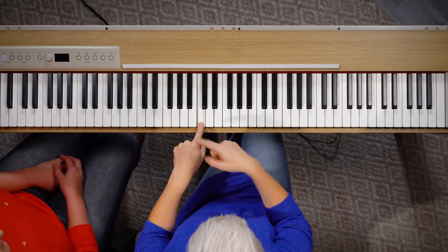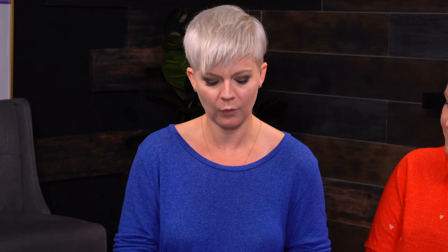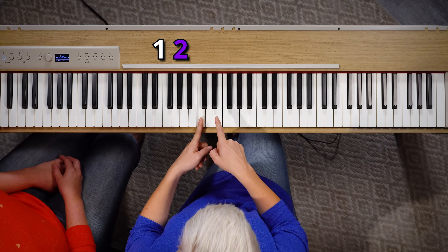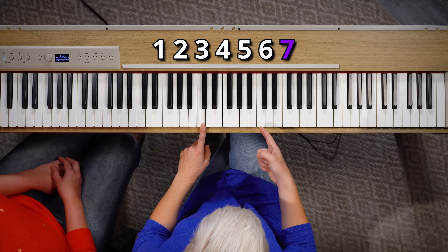I promise it'll be fun and exciting and also super duper helpful. So this note here is C. We're going to take this note and give it a number: one, two, three, four, five, six, seven — and this is actually the same note, this is C, so we're back to one.